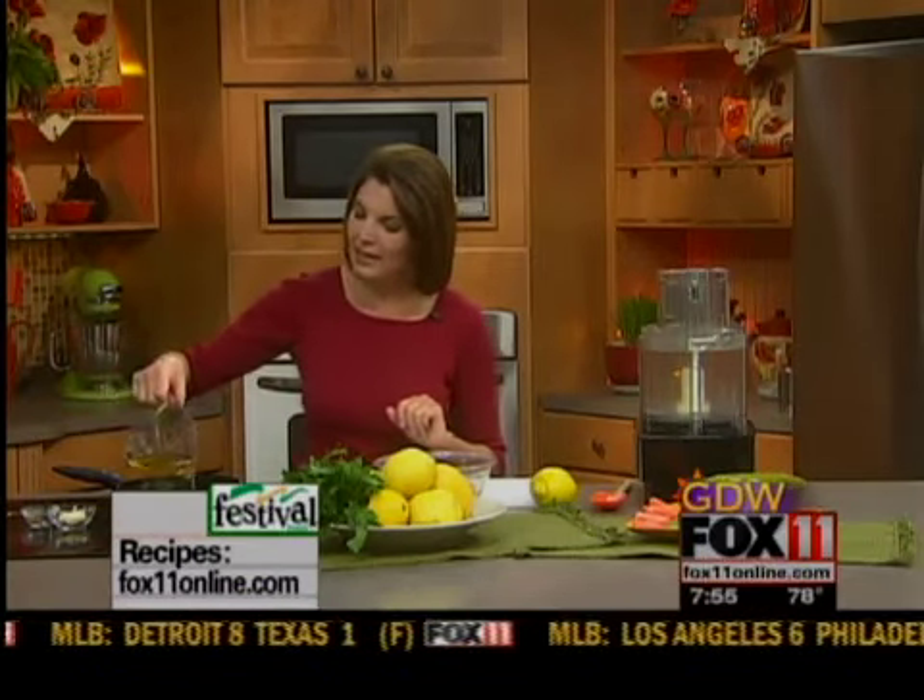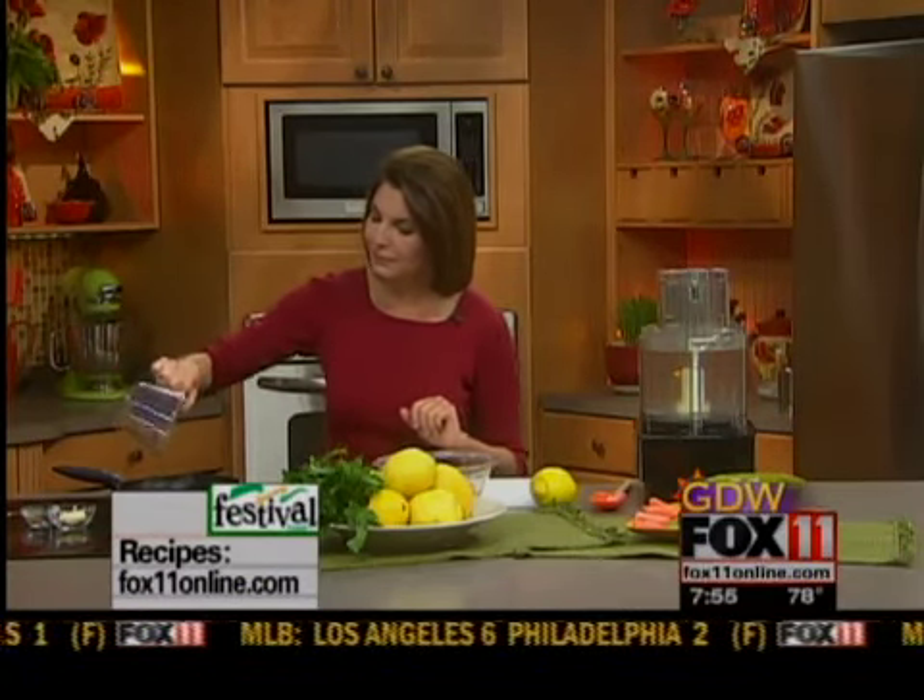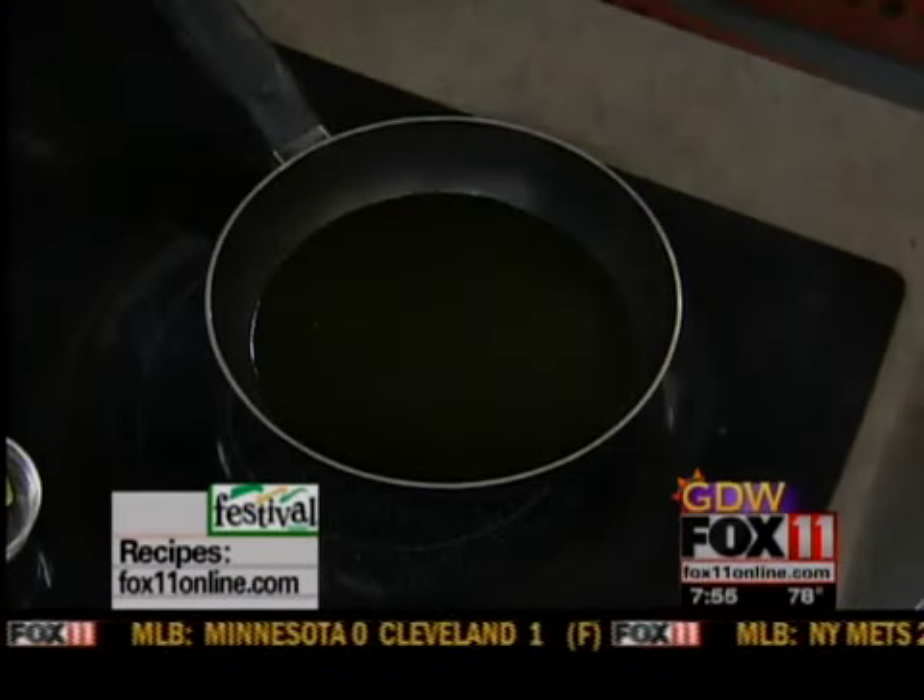It's my Tuscan bean dip, and you can make it ahead of time, and really, you'll wow everybody. The first thing I'm going to do is take a half cup of olive oil and get it into a skillet, and I want to heat that up a little bit. Basically I'm going to make a wonderful homemade garlic rosemary oil.